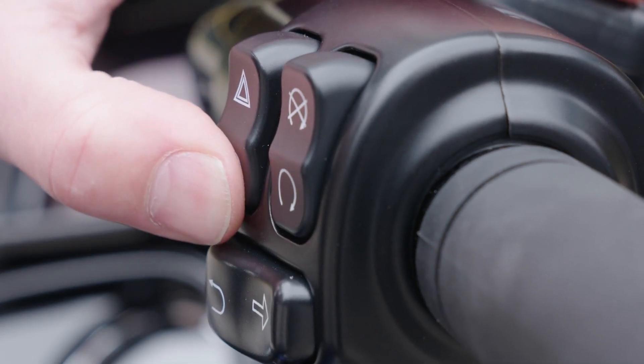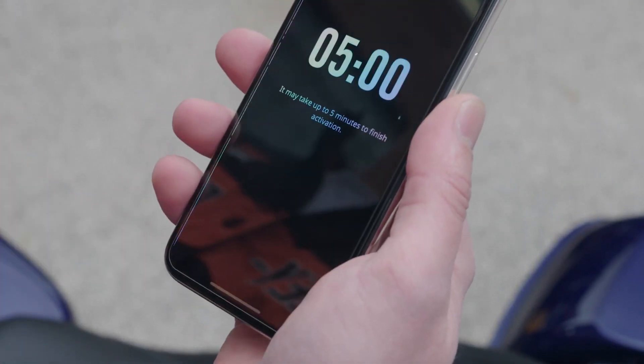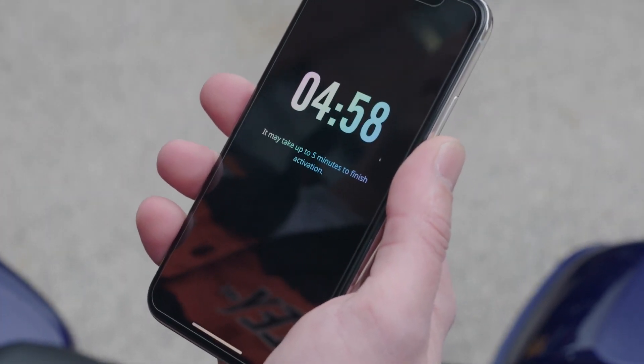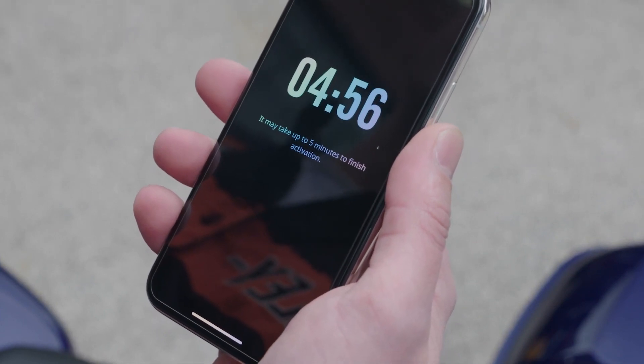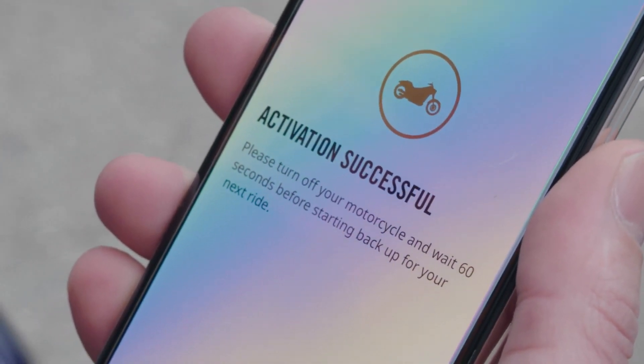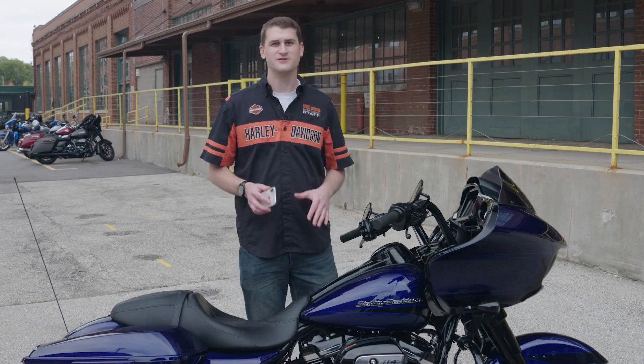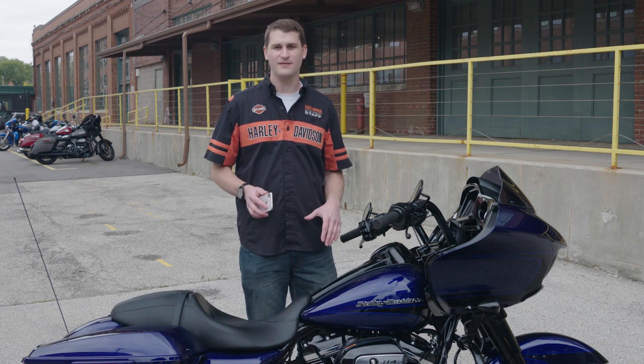Now start the bike. Once the bike is started, select next on the app and you should have a five-minute countdown started. Let the bike run for up to five minutes and you should see an activation successful message.